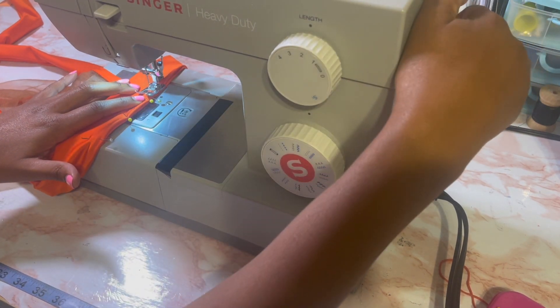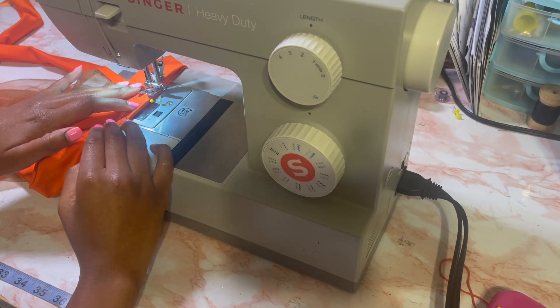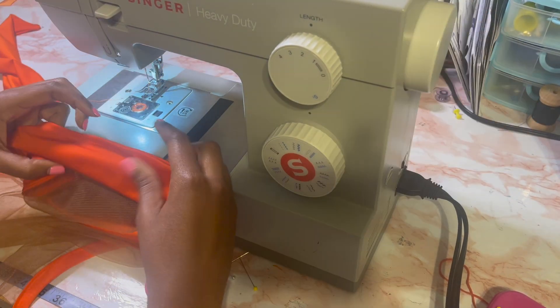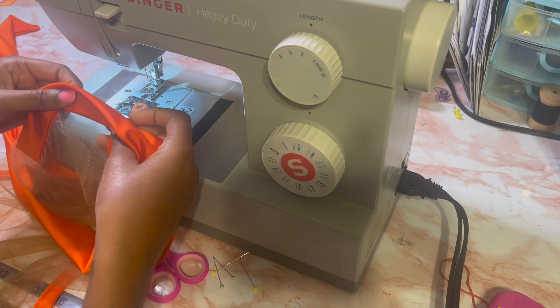I'm doing a zigzag stitch here. Be sure to back stitch — I actually went over it twice. Then I flip it over and do a top stitch.